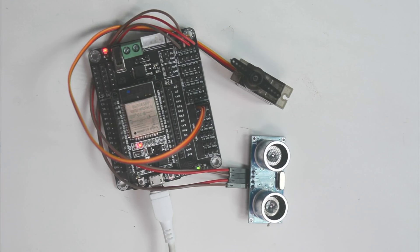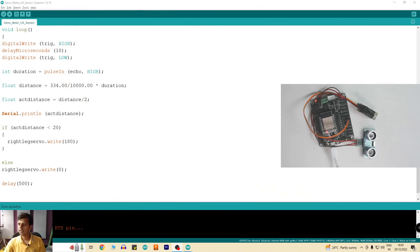With this we have understood how to write code combining the servo motor and the ultrasonic sensor. Once you've been able to do this, do let us know, and if you have any questions, reach out to us and we will help you out. Hope you are able to make the best of this code tutorial. Bye-bye!